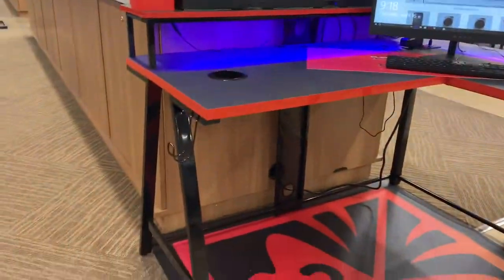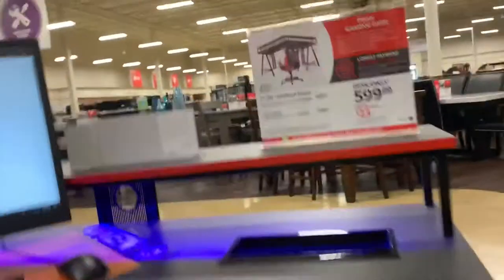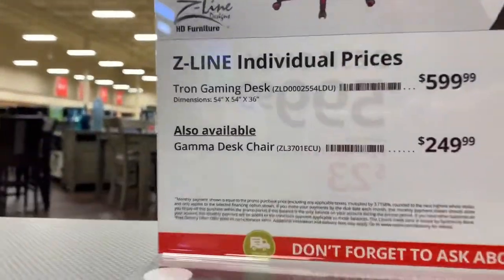So this is the desk that I'm looking at right now, pretty sick. Z-line, said it was good wood, good quality, and then metal or aluminum.